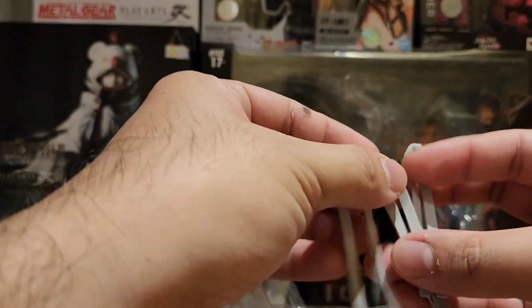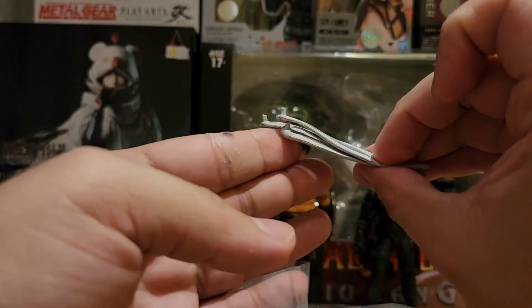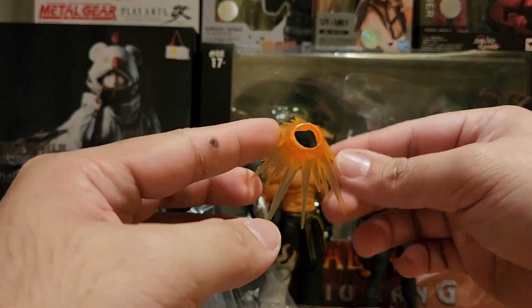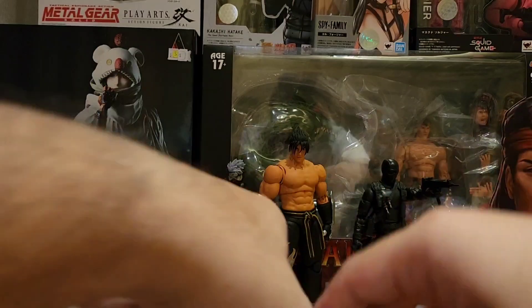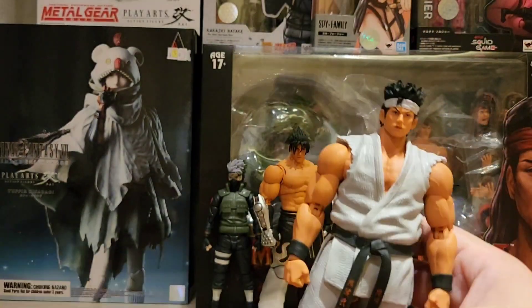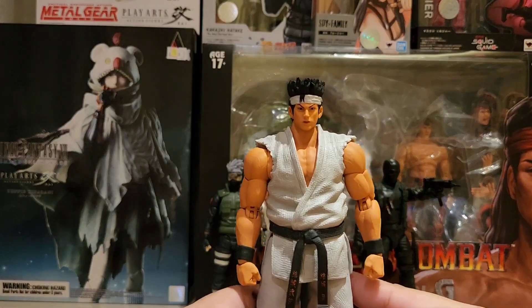Tapos meron ding bandana, at isang effect piece.